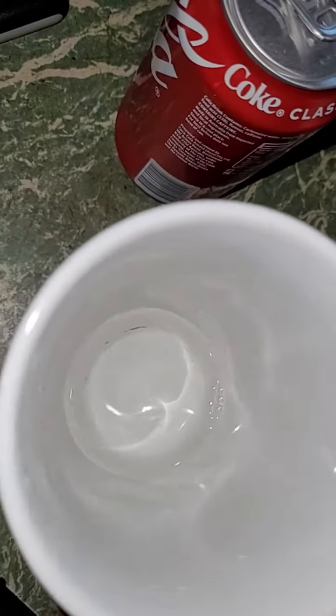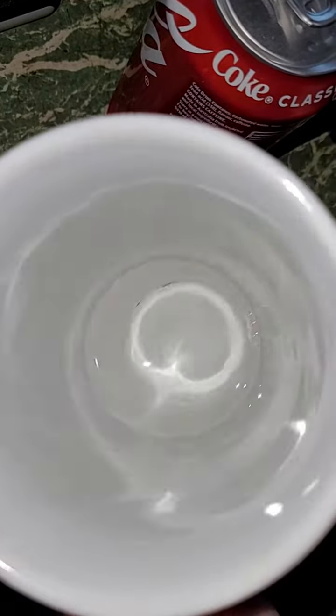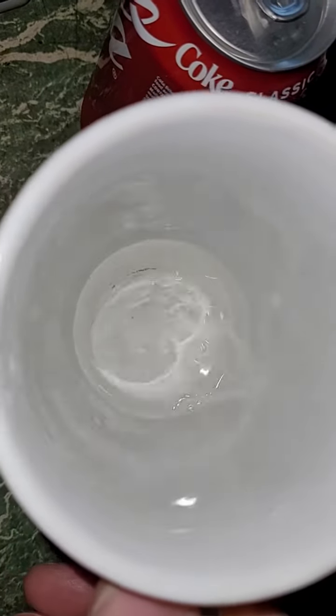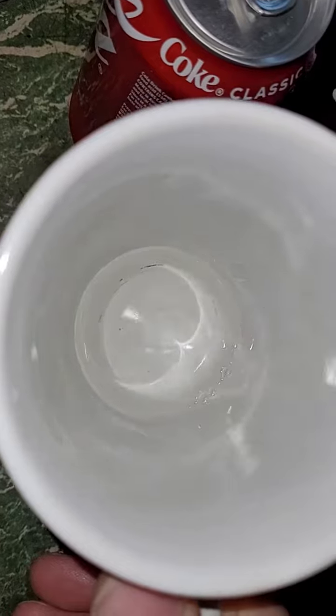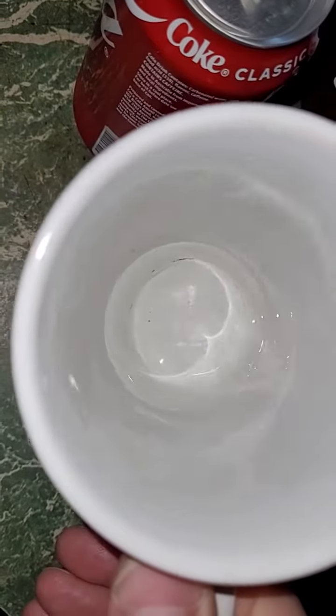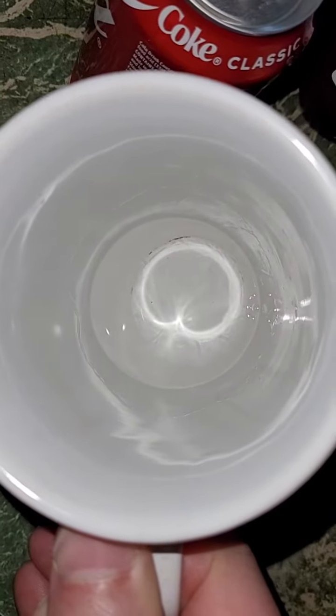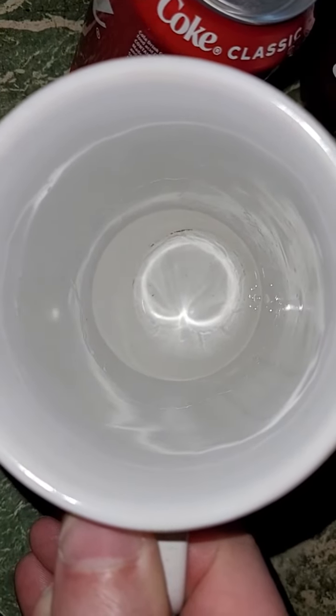You can probably barely see with the flash on. This is the last of the moonshine I made about 12 years ago. It's 58%, which is a hundred and sixteen proof.